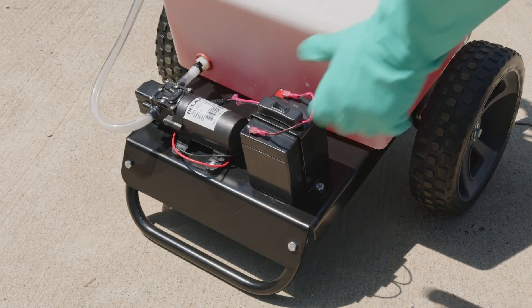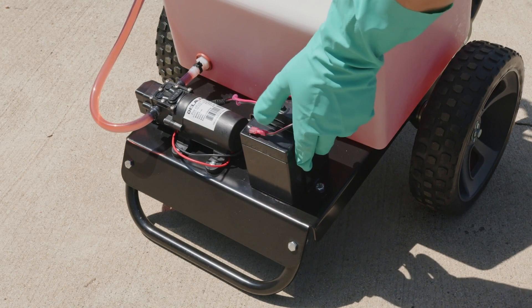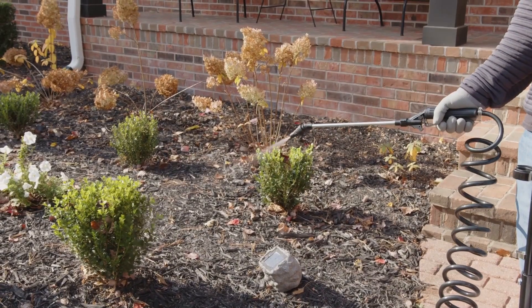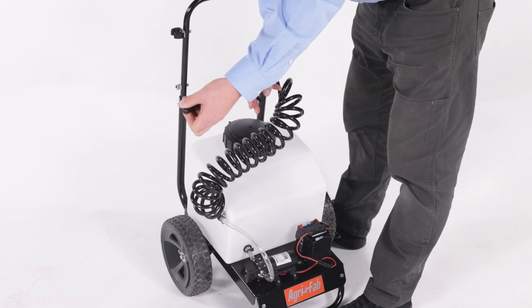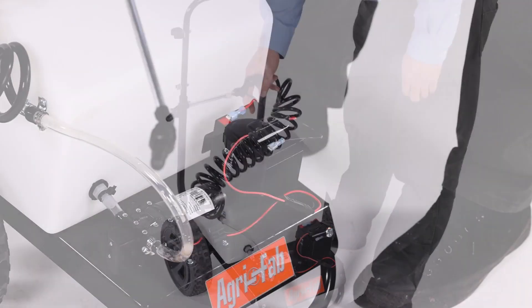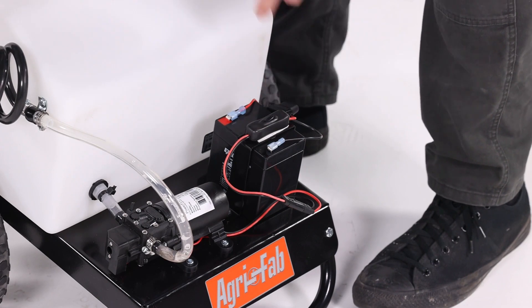To use the sprayer, turn on the pump with the inline switch on the switched wiring harness. Then, squeeze the spray wand's handle to spray. Twist the nozzle to adjust the spray pattern from cone-shaped to a solid stream. When you're done, turn the inline switch to the off position.